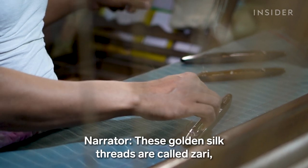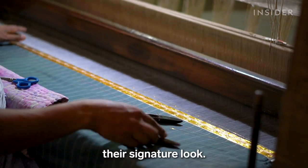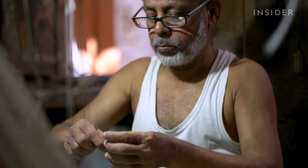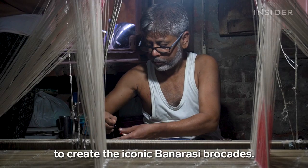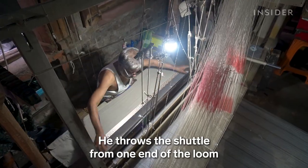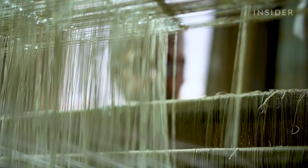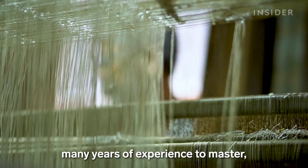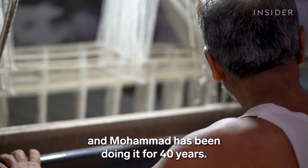These golden silk threads are called zari, and that's what gives the Banarasi sarees their signature look. Mohamed uses the threads and smaller spindles to create the iconic Banarasi brocades. He throws the shuttle from one end of the loom to the other to create the design — a tedious process that requires many years of experience to master, and Mohamed has been doing it for over 40 years.